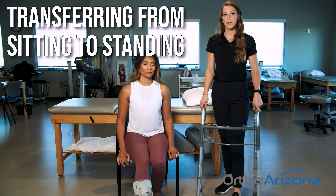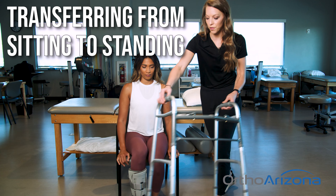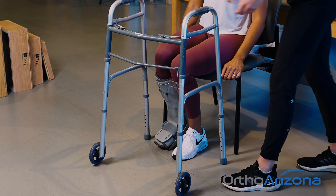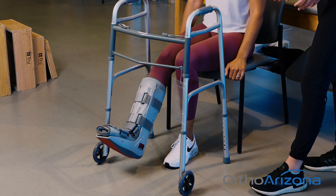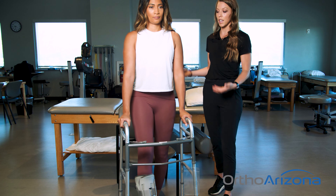Now we're going to go over some tips on how to transfer from a chair up into the standing position. So you'll put your walker in front of you. Putting no weight through that surgical foot, you're going to scoot towards the edge of your chair, bring back the non-surgical foot, placing one hand on the chair and one on the walker. You're going to stand up by leaning forwards, not getting the walker too far in front of you so it doesn't slide away, and standing straight on up.